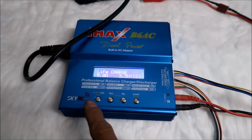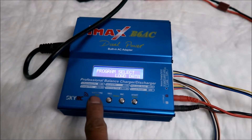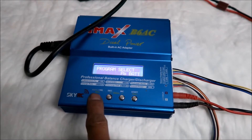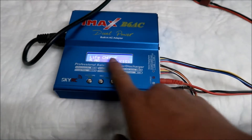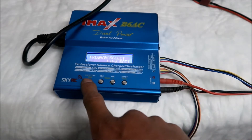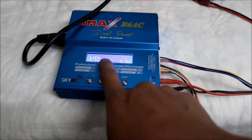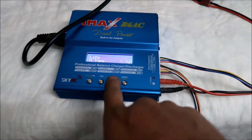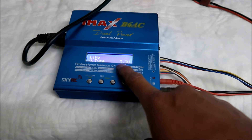I'm going to show you how to set up the IMAX B6 AC to charge a lithium iron phosphate battery. If it doesn't say 'LiFe' on the display, you need to change it. Go to 'Program Select,' hit Start, and then scroll to make it say 'LiFe.' There's lithium polymer, lithium ion, and LiFe — you want 'LiFe.' Then press Start.